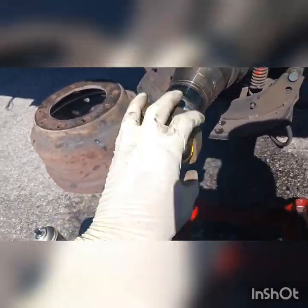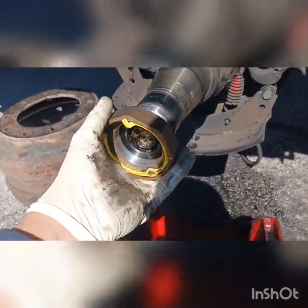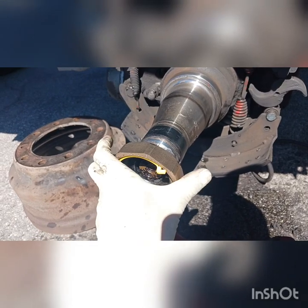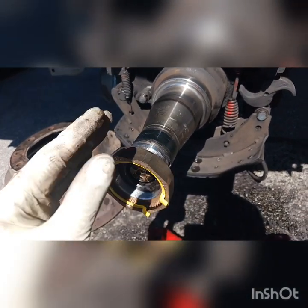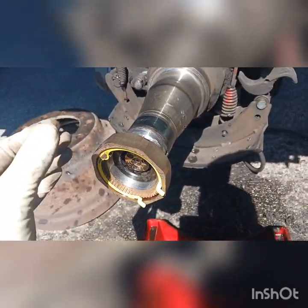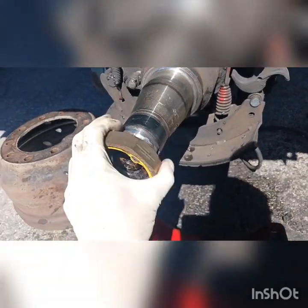Nice and easy. Before it wasn't even going in. So you can get a little bit, but when you're trying to tighten — don't be rude, don't go crazy. Just go slowly back and forward, back and forward like this.